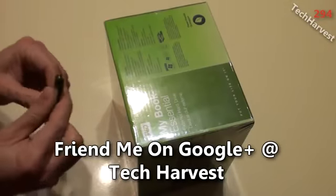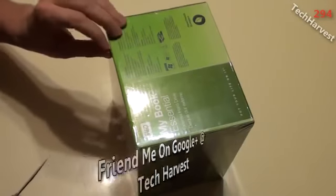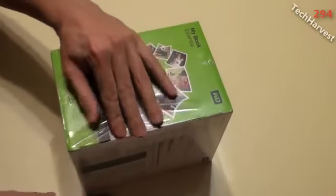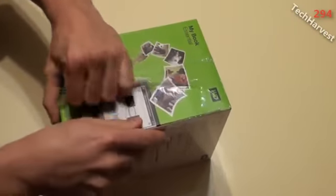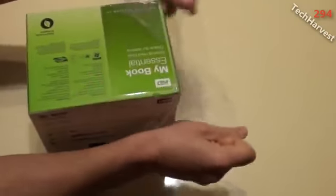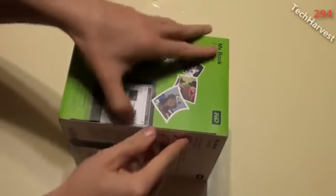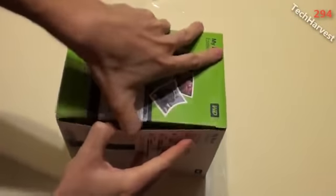Let's get this out of the shrink wrap. Let me get my trusty cutter out — my very dull trusty cutter. And let's see how this opens up. There we go, let's open this up.